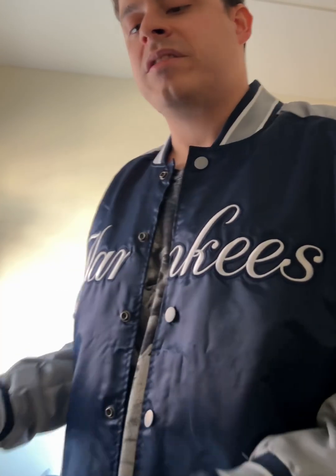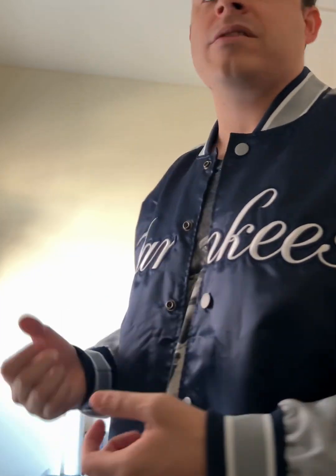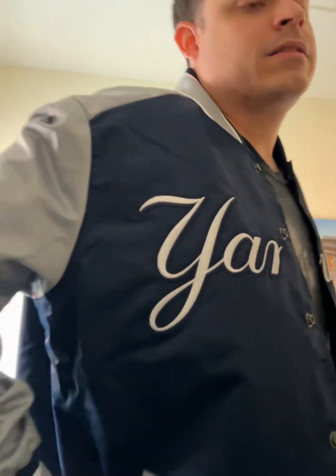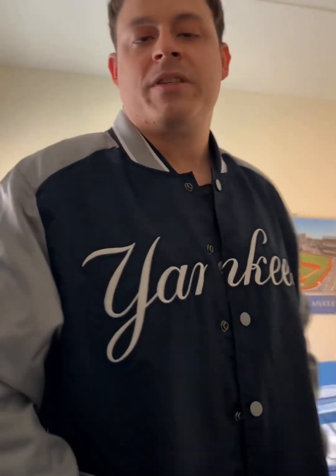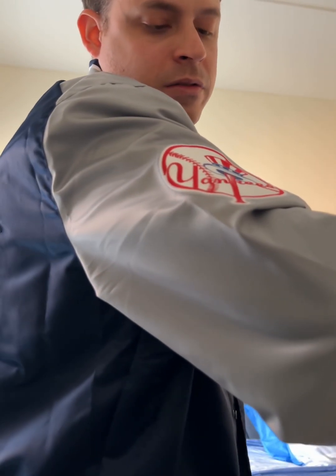I got this jacket in extra large because I wasn't too sure if the jacket would run small. If you're going to wear a hoodie underneath this, I would say go a size up. That's why I went a size up, because I usually wear layers underneath my jackets. It does fit true to size — it fits really nice. It has two side pockets where you can put your hands in and it keeps your hands warm. This jacket does feel warm. It is a light jacket but it feels warm. Let me show you some close-up looks with my jacket on.